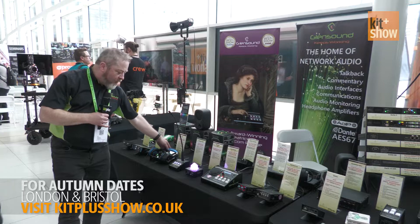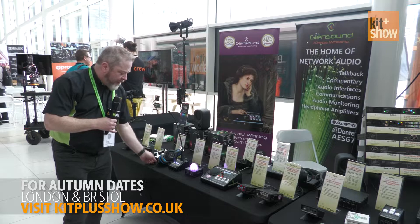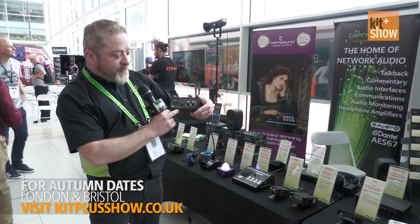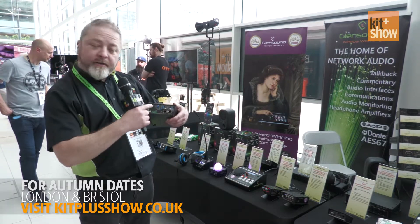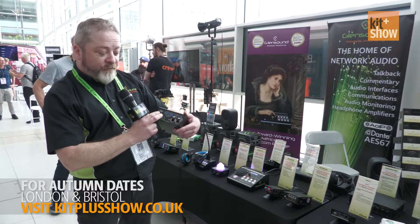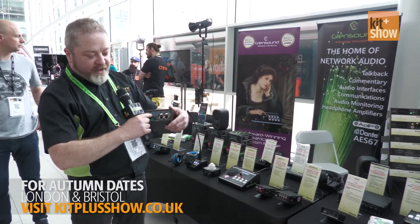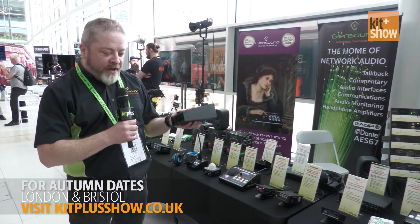On here you've got game, and this is where we slightly differ from other products previously available: you can actually run S/PDIF, USB audio, analog audio in, and Dante audio — all running over the Dante network, so that can be fed out. We can also do SDI embedding and de-embedding, so the broadcaster can run a feed straight in, straight out, and take all their game audio back out into the broadcast. It's a very good little product.